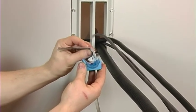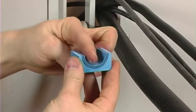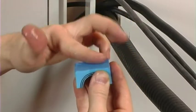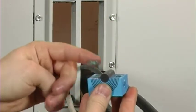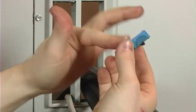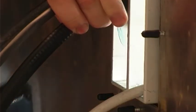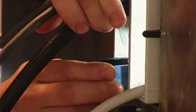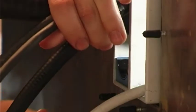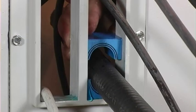Lubricate the module halves thoroughly on all outside faces. Insert the modules from the inside of the enclosure and push them towards the outer edge of the frame.